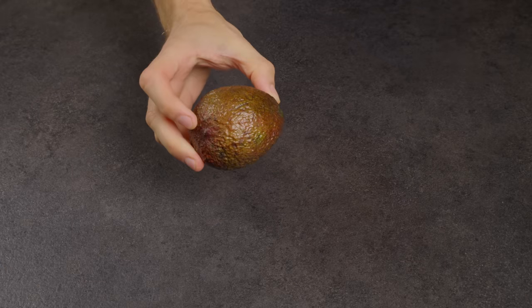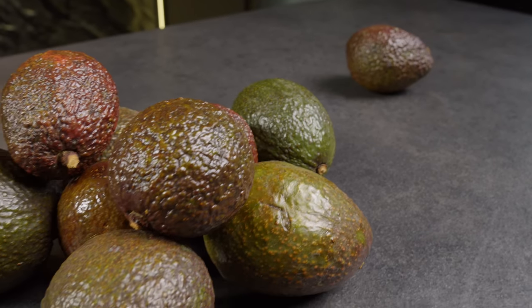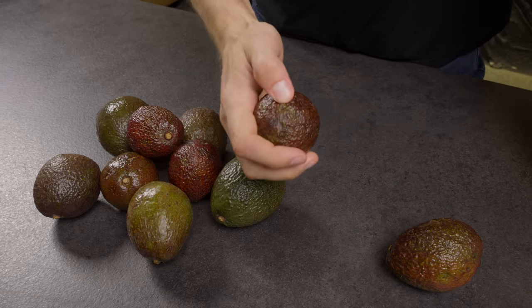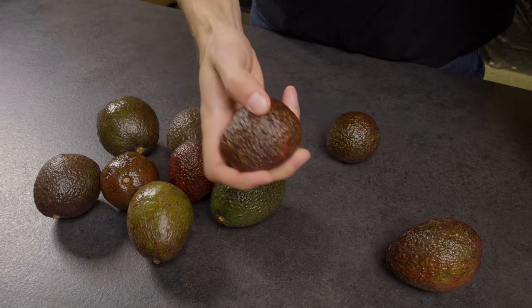In avocados there are three stages of ripeness: unripe, ripe, and overripe, which means it's turning black. While it's easy to avoid selecting an unripe avocado due to its firmness, avoiding a black one is even more crucial. I'll teach you how to do it.